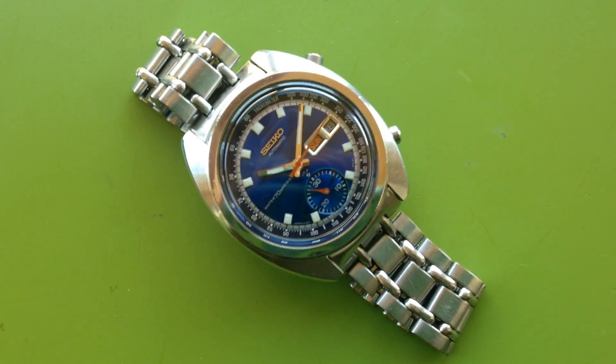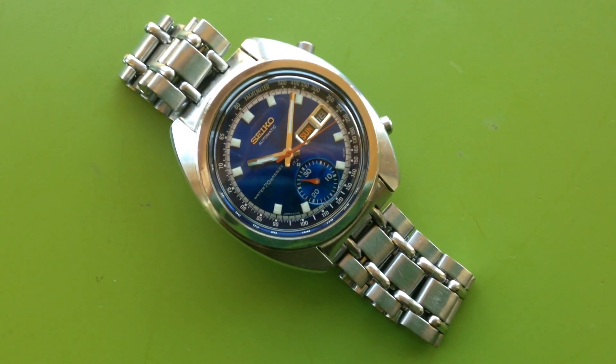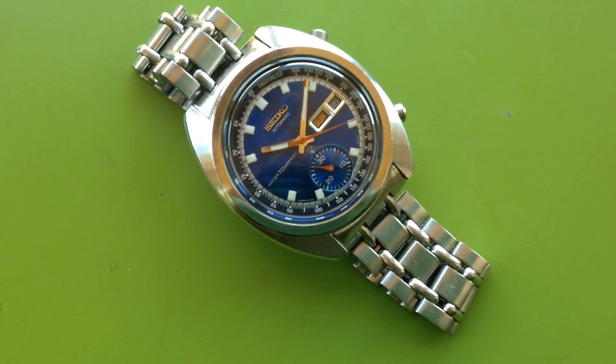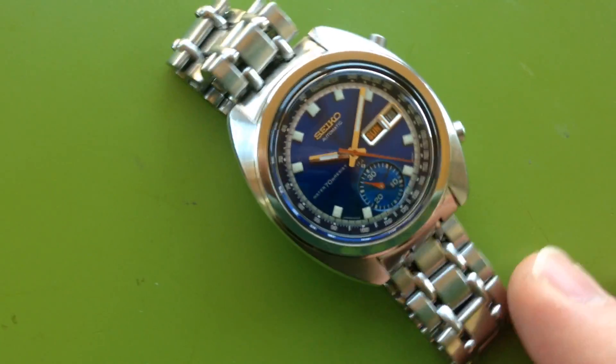This is a 6139-6017. It was made in October of 1970. It's exactly 45 years old, but you wouldn't really know it by looking at it.